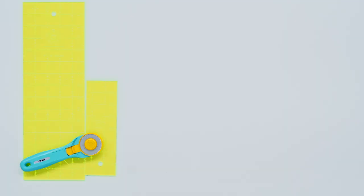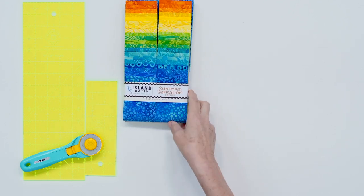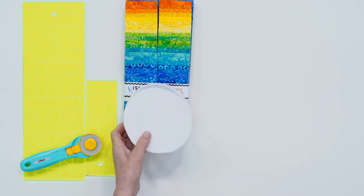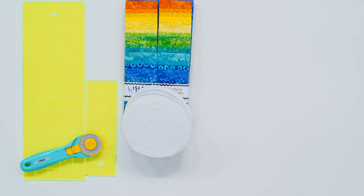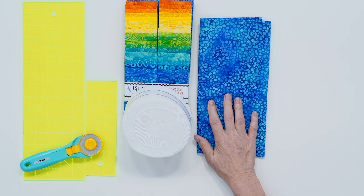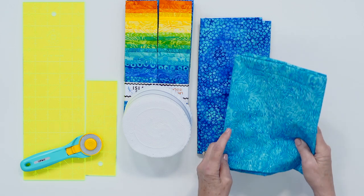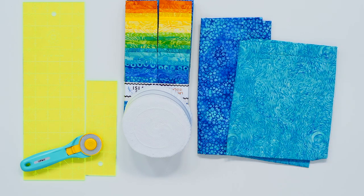To make this quilt you're going to need one roll of 2½ inch strips — we used Summer Sensation Batiks by Kathy Ingle for Island Batik. You're also going to need one roll of background fabric, which will take care of your block and that first inner border. For your outer border you're going to need 1½ yards of fabric for a nice 5-inch border. For your backing you'll need 8½ yards with vertical seams, or 3 yards of a 108-inch fabric.